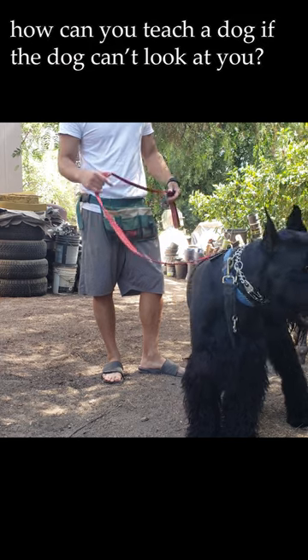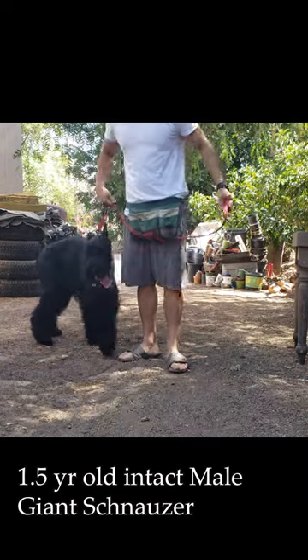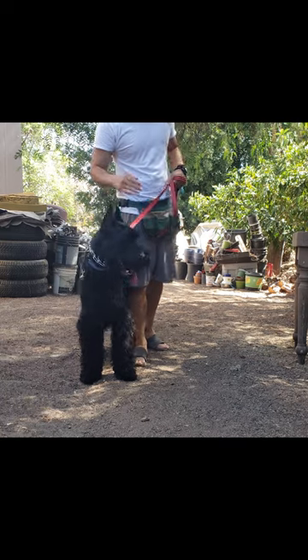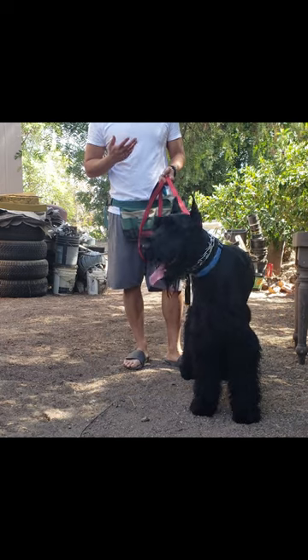How can you teach your dog if the dog can't look at you? So that's the first goal: creating high contact. From what I know from this dog so far, he has zero attention span. All he wants to do is smell and pee everywhere. So I need to teach him how to pay attention to me, right?